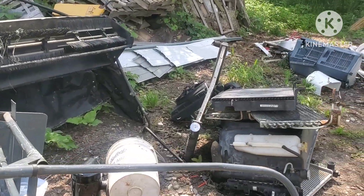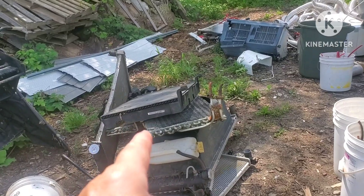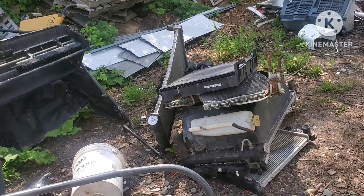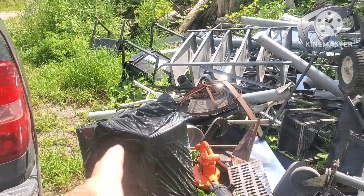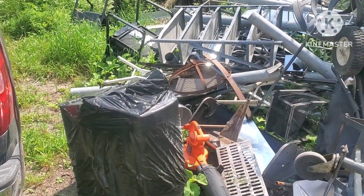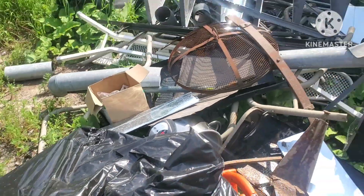I haven't got rid of the compressors or motors yet — those are just car parts that still need cleaning. This mount here is gonna go in the dump trailer. The bag has a barbecue in it, so I just gotta finish cleaning it up as you can see.